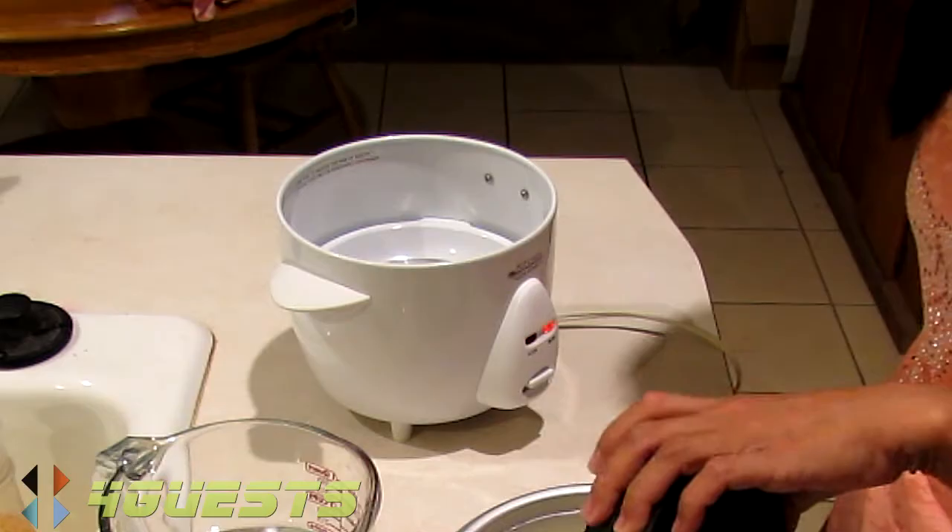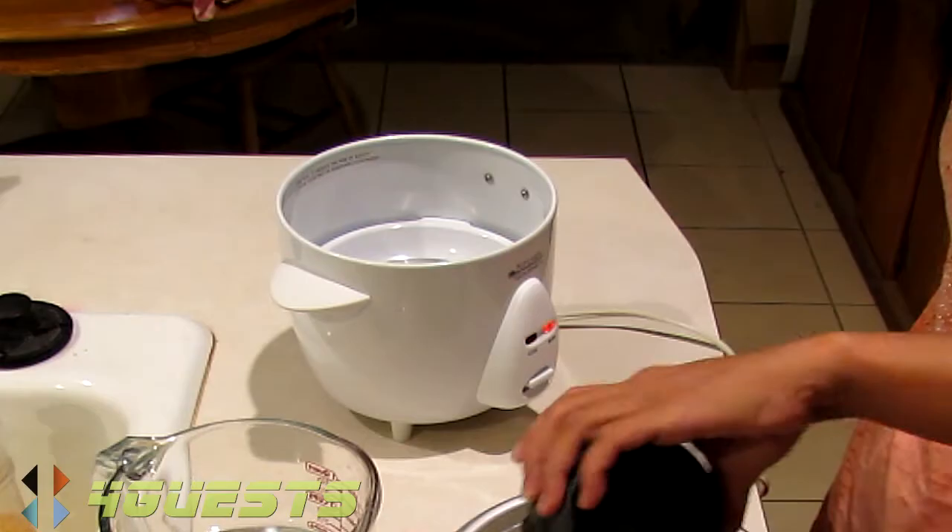This is the Kitchen Gourmet rice cooker, three cups maximum. We're going to use one cup of rice, and that will require two cups of water to one cup of rice.